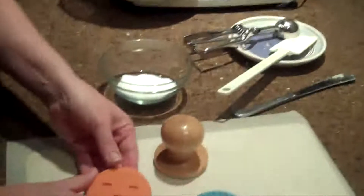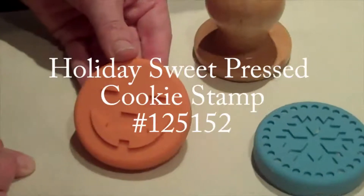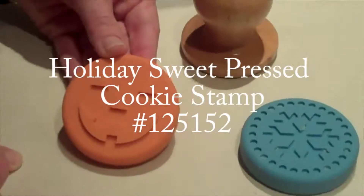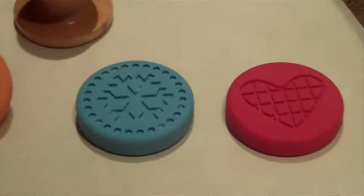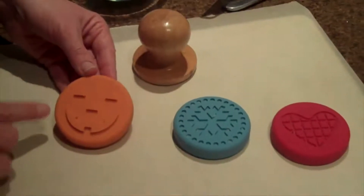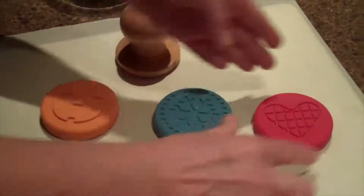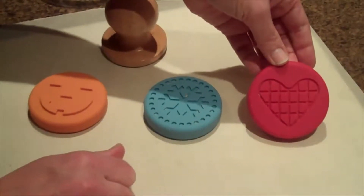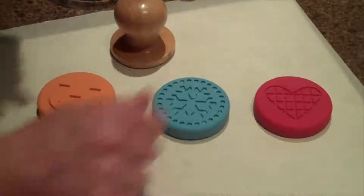These are the images that are in this set. This is the Holiday Sweet Press Cookie Stamp collection. There's also an Occasion set and both are found in the 2012 Occasions mini catalog. This one is the Pumpkin Face, there's a Snowflake, and then there's a Heart Shape. And in honor of Valentine's we're going to make the Heart Shape cookies today.